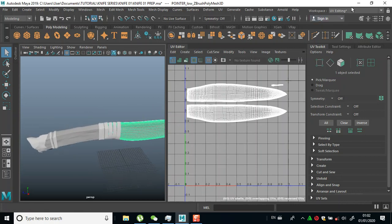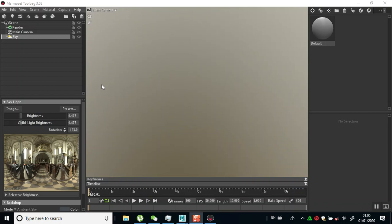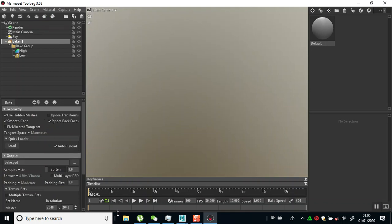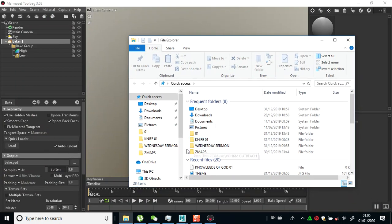So then I would open Marmoset Toolbag. Now inside of Marmoset Toolbag I'll go to my bake, and then begin to drop my maps in here.